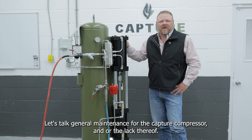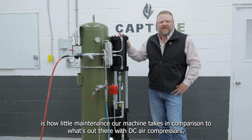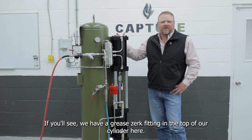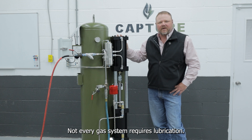Let's talk general maintenance for the capture compressor, or the lack thereof. One of the biggest feedbacks I get from our current customer base is how little maintenance our machine takes compared to DC air compressors or AC air compressors that need oil changes consistently. We have a greaser in the top of our cylinder here.